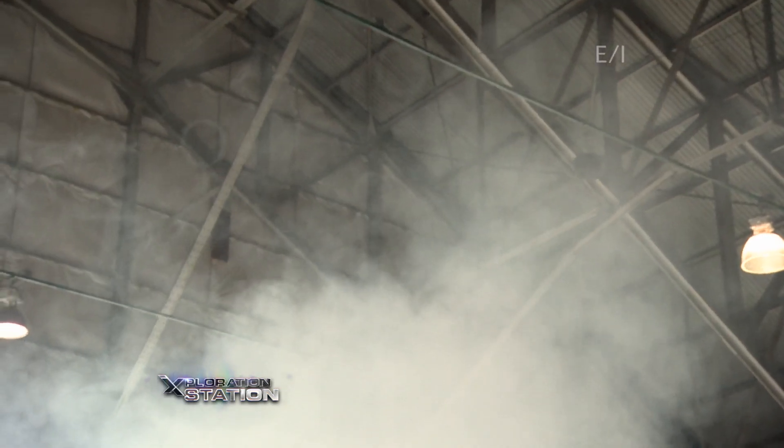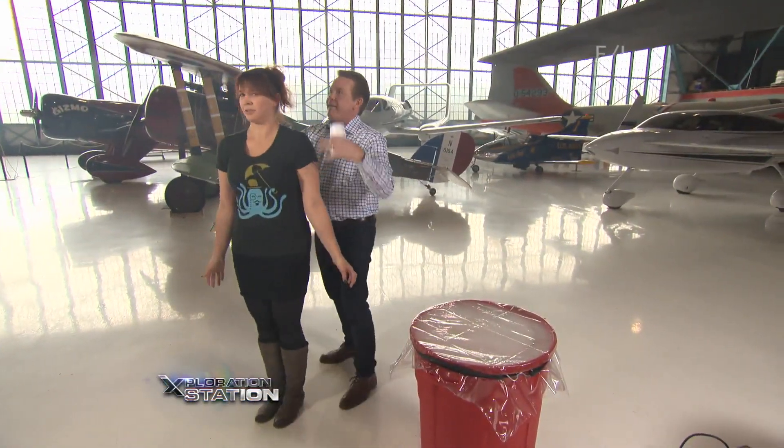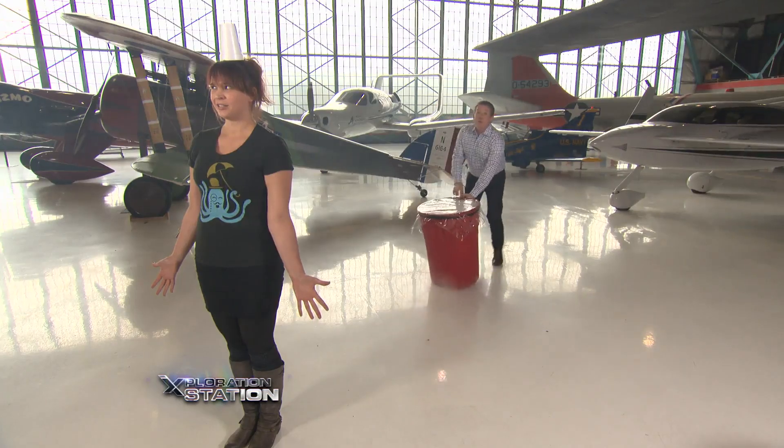It just dawned on me this is the perfect way to aim if you want to knock the cup off the head — I just got to find someone. This is Jolie; she works at the museum. Cup on your head — I can knock it off really easily. Watch this. Boom!